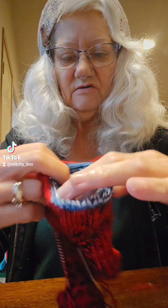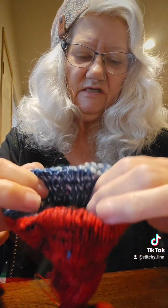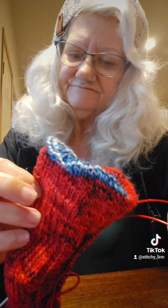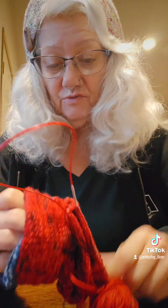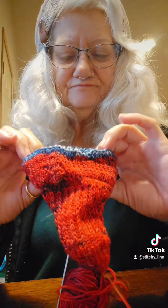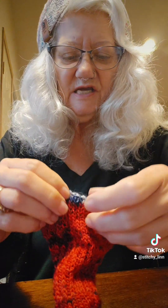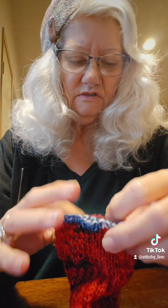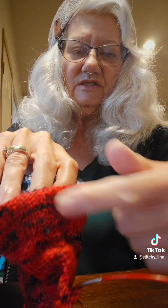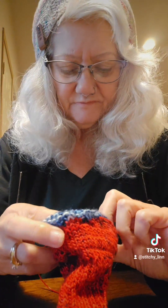As you can see here, there are way too many rows in the front compared to what they're supposed to be in the back. But it is what it is — I don't really care. I just did not feel like taking it back out because that would be a royal pain. I messed up on the short rows section because this front part is taller than what it should be. The back part's okay.